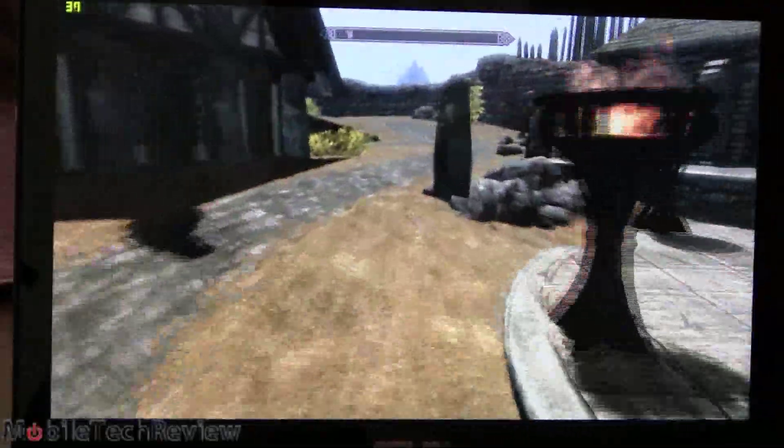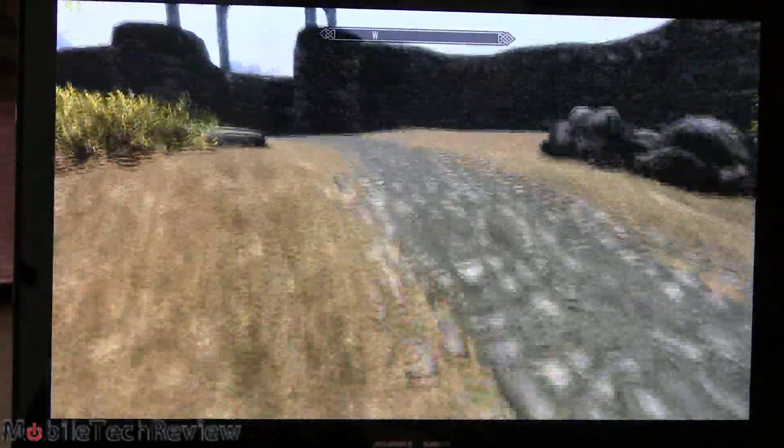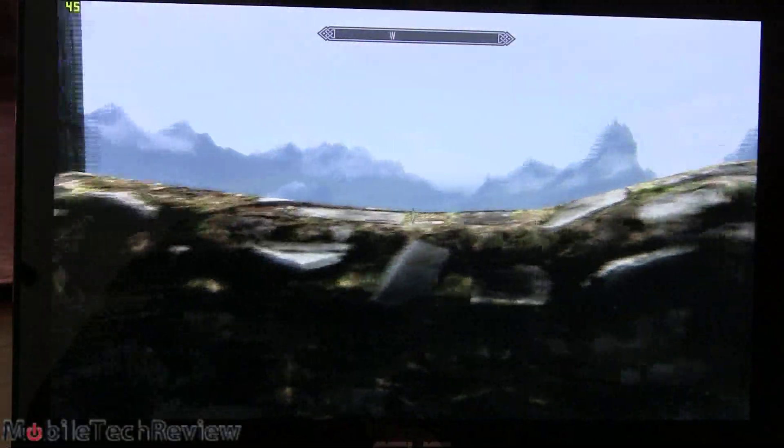The frame rates are holding in the 30s in an outdoor setting — upper 30s a lot of the time, which is pretty good. And even during combat, I haven't seen it get any worse.